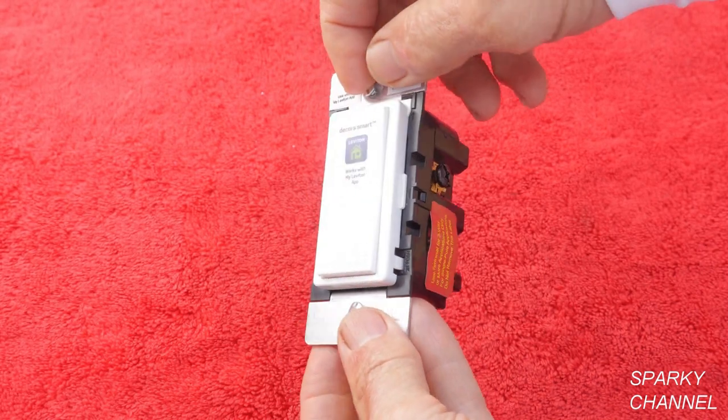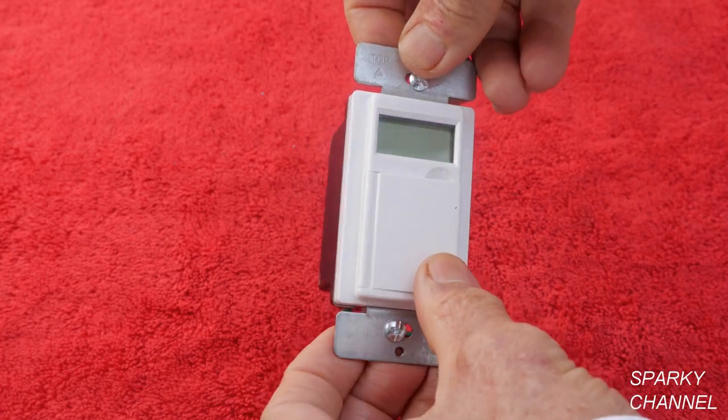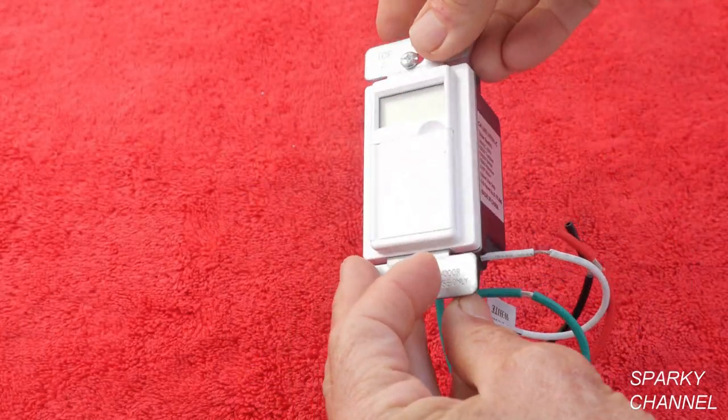You can control your light with your smartphone with this one. Notice how much larger it is than the other switches. This is the Enerlites programmable timer switch. It's also large and it includes its own pigtails.